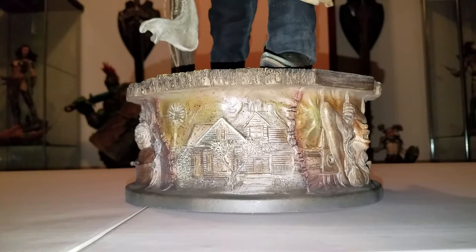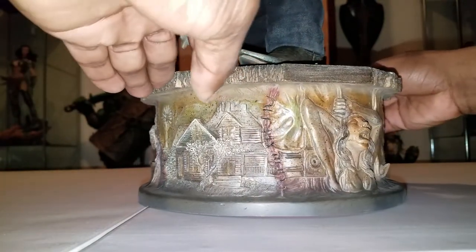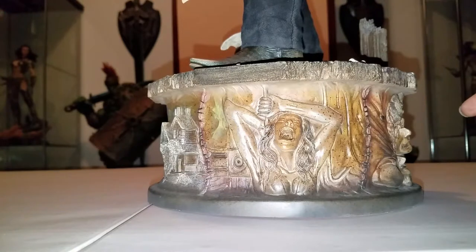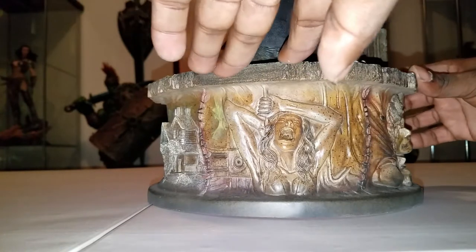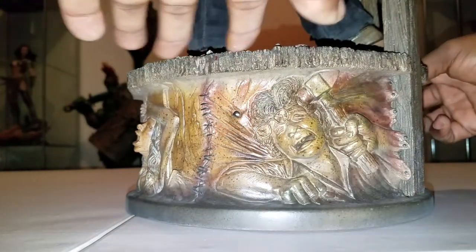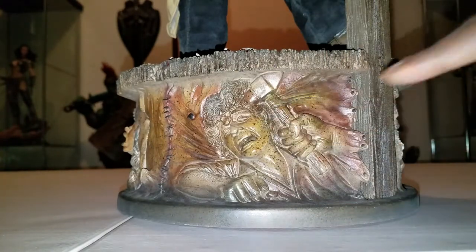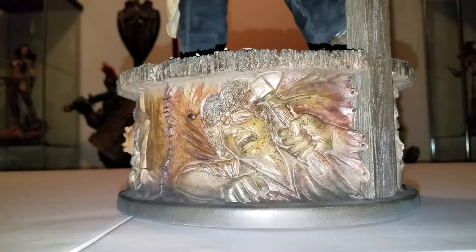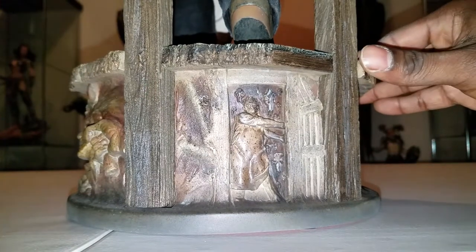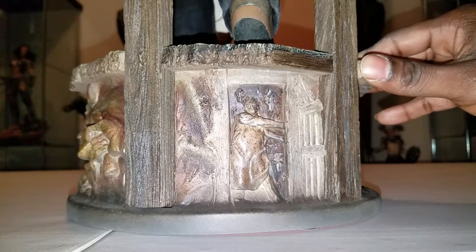One of the other things I loved about it was the base. I love the base because it showed a lot of key scenes from the movie and it's very detailed. They went all out for this one and did a really good job. The detail is very well done — it actually looks like skin sewn onto the base, which I thought was really cool. And of course, one of the most iconic scenes in horror history, that door closing scene — they did a really good job on this base.